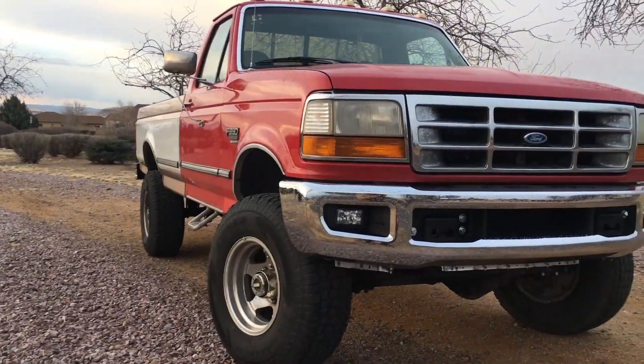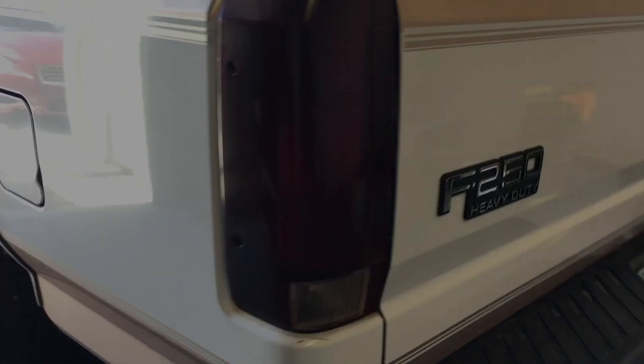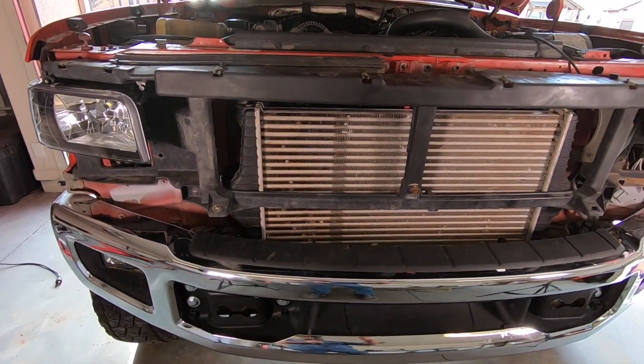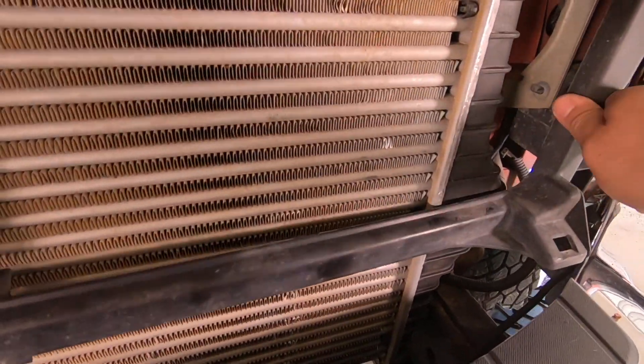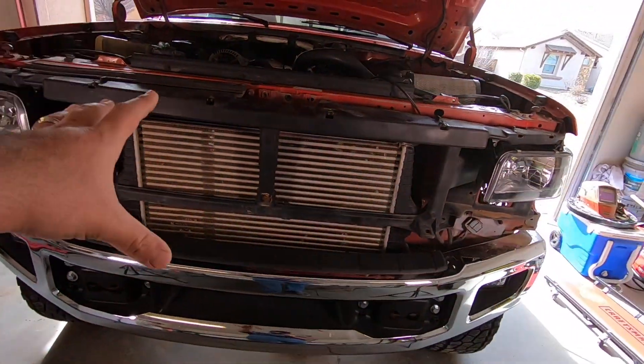Hey, what's up guys. So it's the third video, fifth day of working on this thing, but I think it's the last day. Let me show you where we're at. I've got the header panel back on, not permanently, just to make sure that everything fits because I've been working with the brackets. As you can see, it looks like it's going to work — all the bolts right there are going to bolt up pretty good. Now I'm going to take this back out so we can finish mounting the intercooler and start working on the pipes.